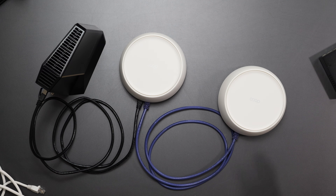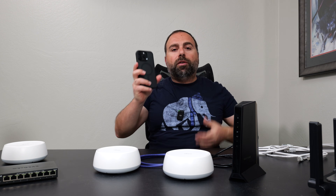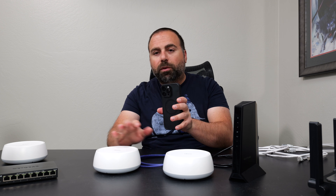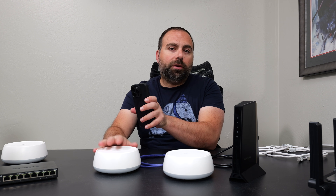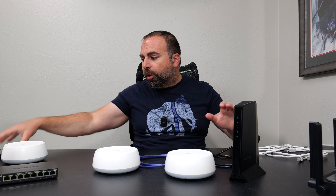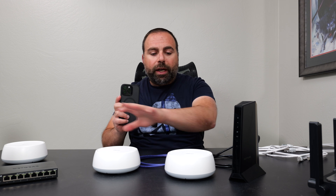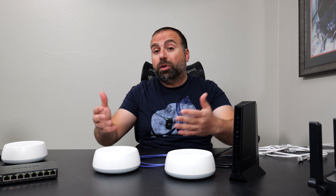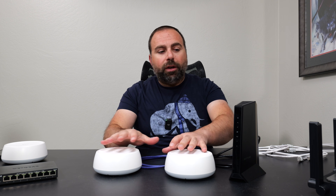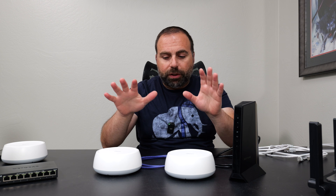If you have your Wi-Fi device and you're walking throughout your home — if you're closer to this one it'll switch you here, and if this is two or three rooms away it will connect you here automatically when you're connected to the same Wi-Fi name. It's not like each one has a different Wi-Fi name. No, it's all the same. The Deco system automatically detects which node you're closer to and which should give you a better signal, and it automatically switches you to the appropriate one.